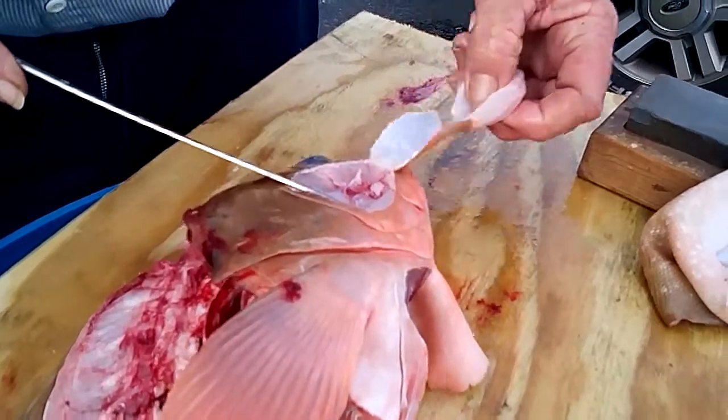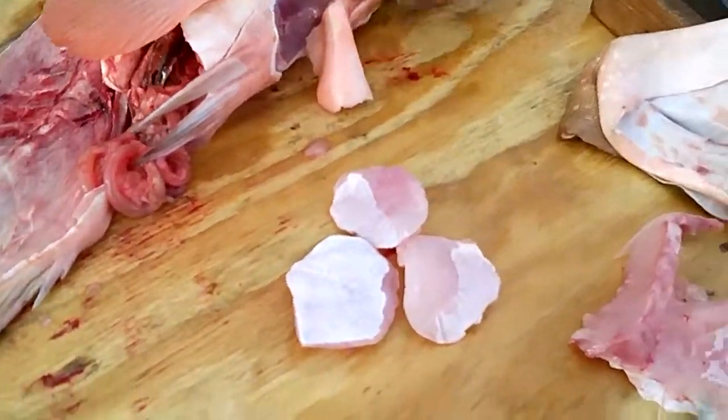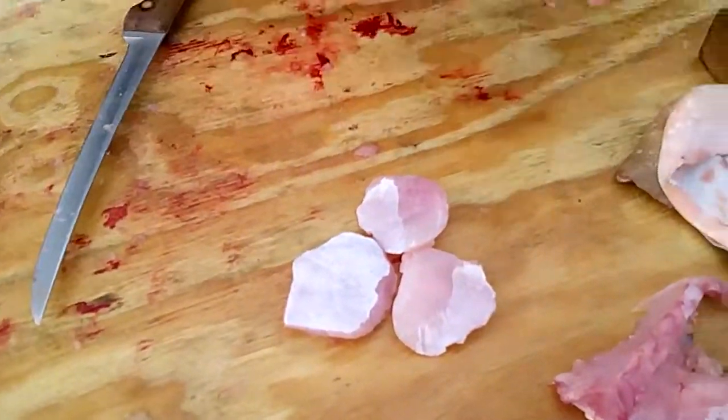Right there. Put your thumb under it and pull it off. And there's your three — those are very good, tasty bits of grouper. Pull it off.